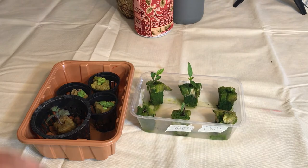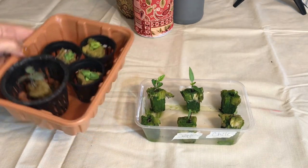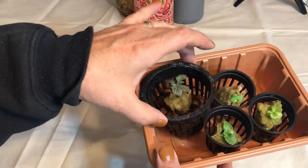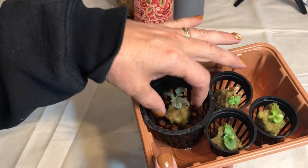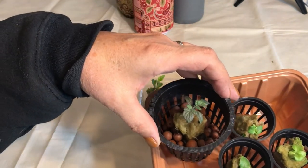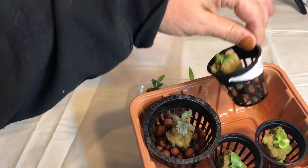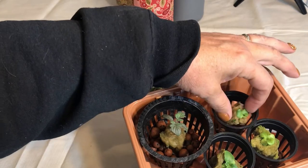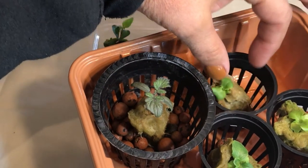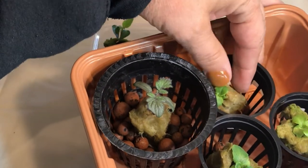I want to show you the progress of some of my seedlings that I've started in rock wool. These are my lettuces and I also have one tomato. They had some really good roots going — I sprouted them under the grow lights from my Aerogarden and they have pretty good roots. I've just moved them into net cups so they're ready before they get moved into their permanent containers.